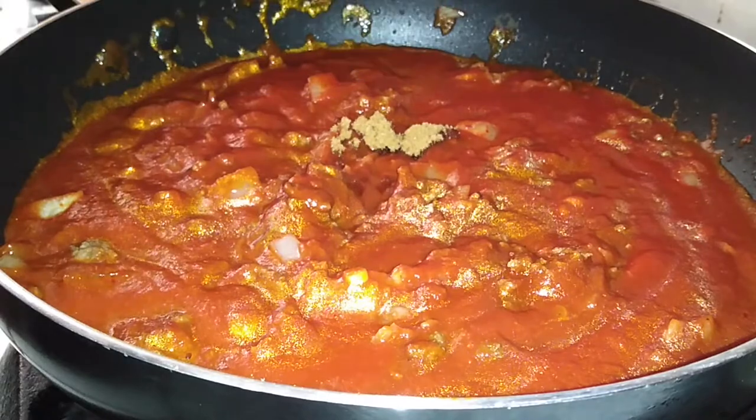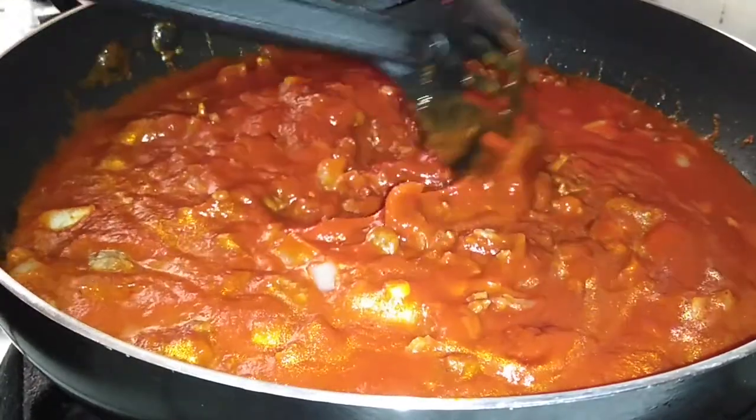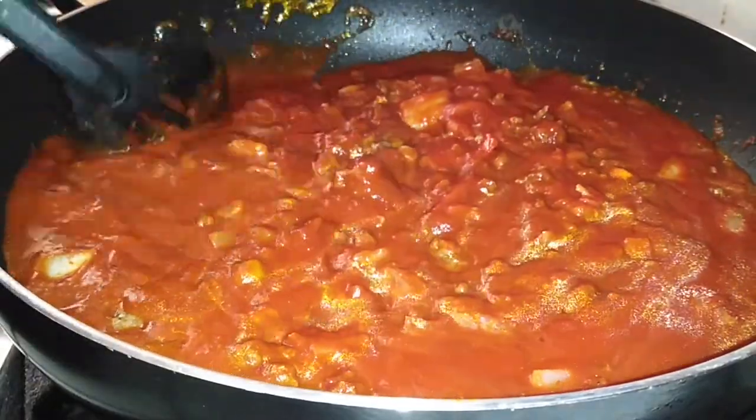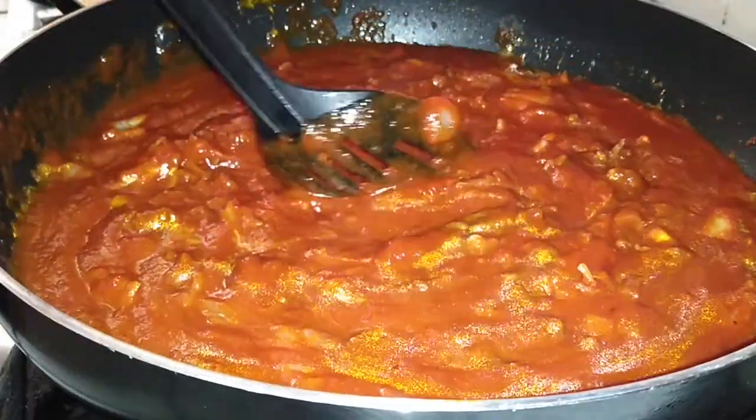And to perfectly balance everything out, I use a teaspoon of brown sugar. Make sure you guys are using brown sugar Splenda or just your regular brown sugar — use substitutes as needed — but it helps balance out the spicy flavor of the kimchi and brings a little bit of sweetness to the sauce.